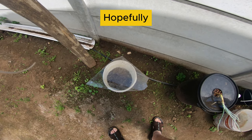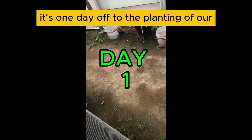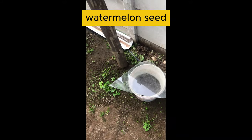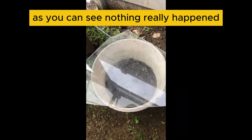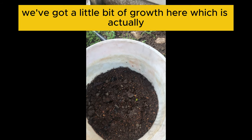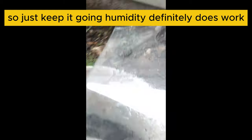Watermelons — hopefully! Let's see. It's one day after the planting of our watermelon seed. As you can see, nothing really happens yet, but we've got a little bit of growth here, which is actually quite awesome. So just keep it going — the humidity definitely does work.